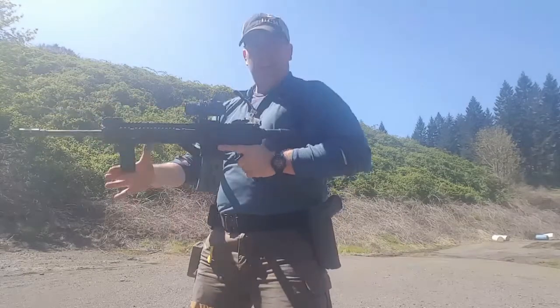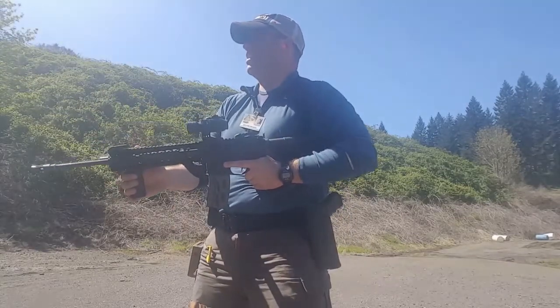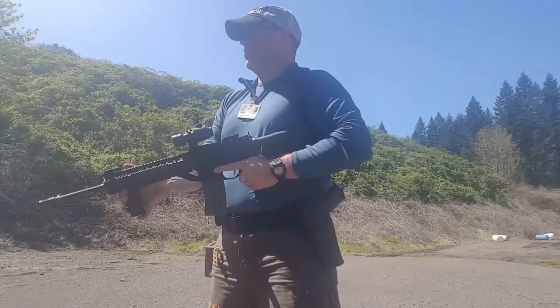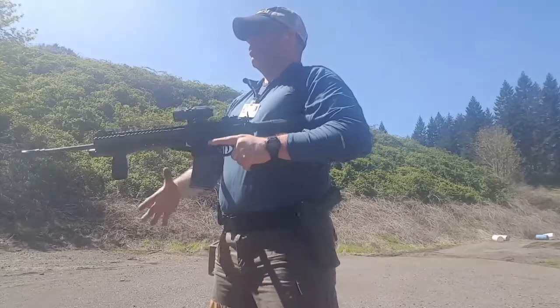That's a 1.60 and they're all in the A zone or the IDPA minus zero. I drew a little through the circle up there.